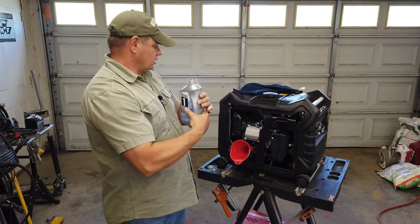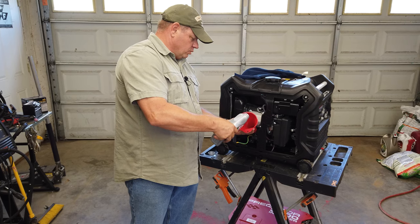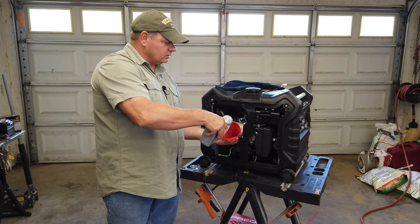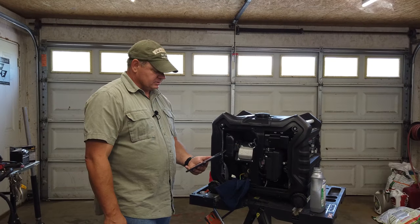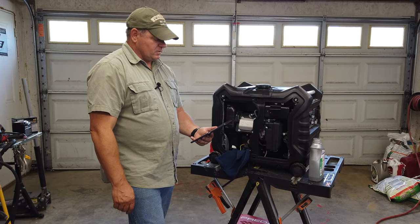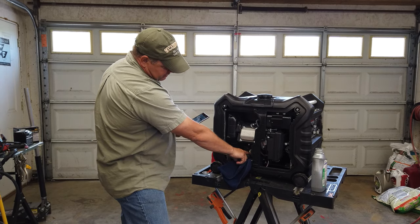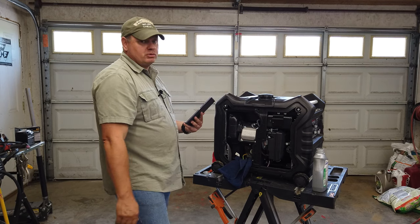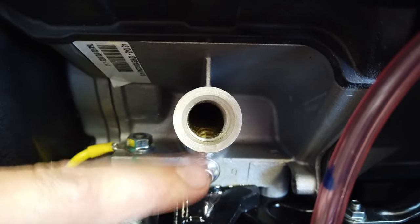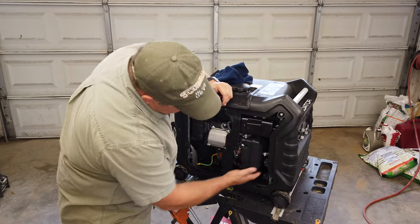I've got about 12 ounces left in the bottle, so we'll take our funnel and try not to make a mess. I'm using Mobil 1 full synthetic oil — really good results. The manual says about 20 ounces of oil, and the oil level should be right up to the edge of the hole. With the generator on a perfectly flat surface, the oil is right to the very edge — couldn't get any more full. We'll put the dipstick back in.